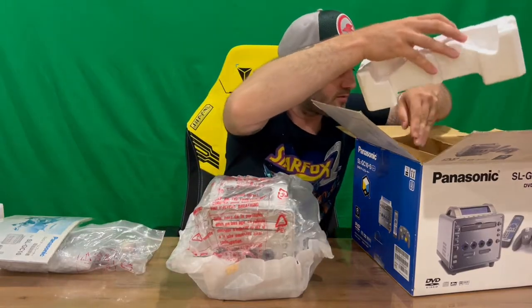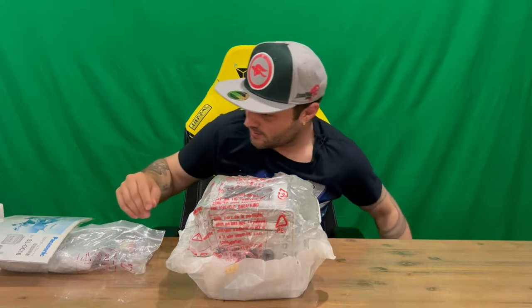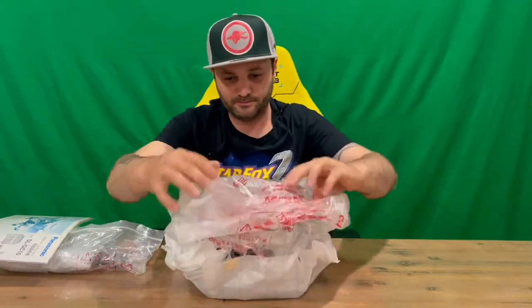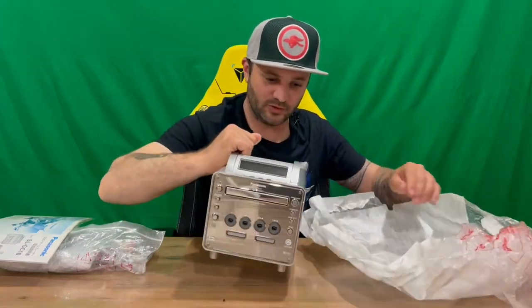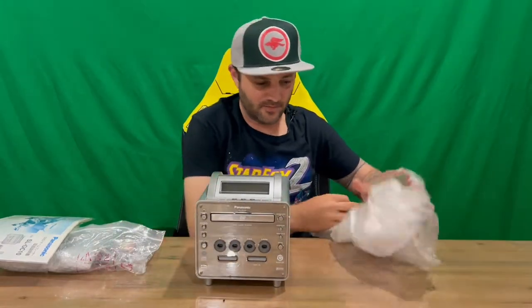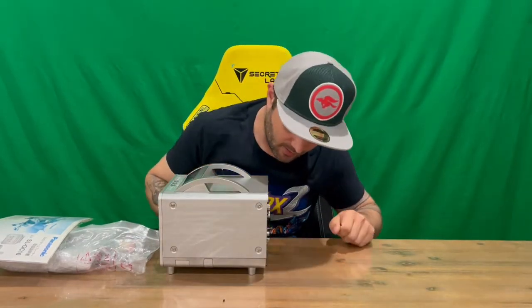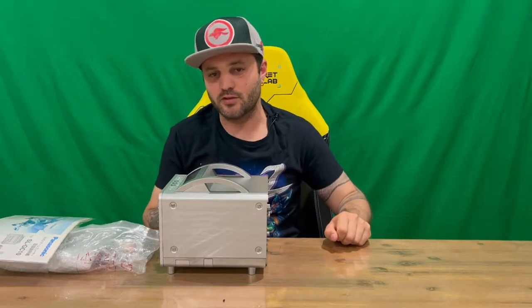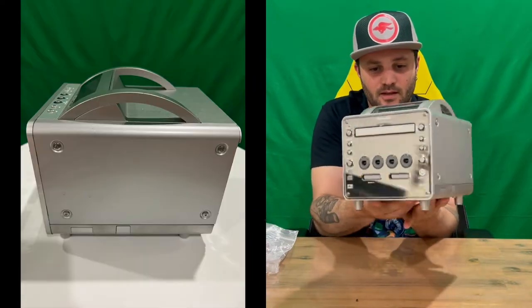We'll get rid of the box just to make a bit more room. You've got a couple of handles on top there — the standard GameCube had the handle at the back. If you're interested, I've unboxed that one on the channel so you can check out the differences. Here's our console now that we've got it unpackaged.